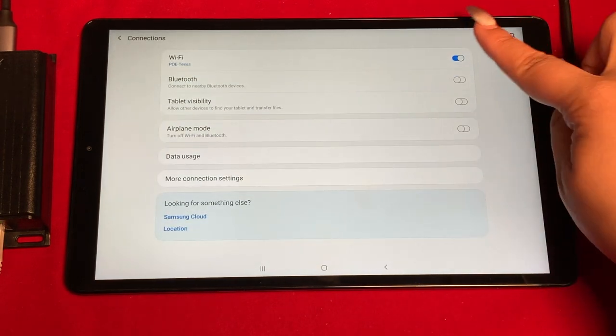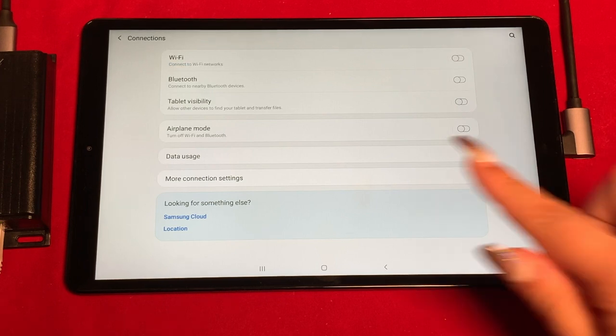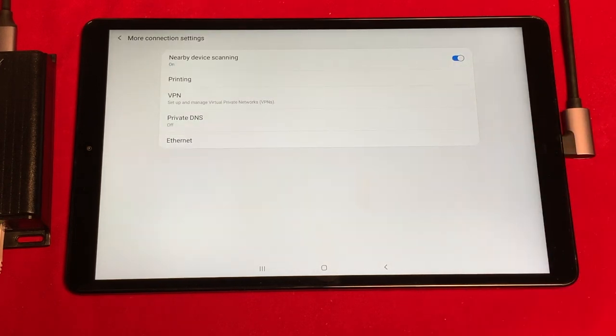It doesn't have to be off for Ethernet to appear, but for the purpose of this demo, I didn't want it to be on. Under more connection settings, you'll see that Ethernet is available.